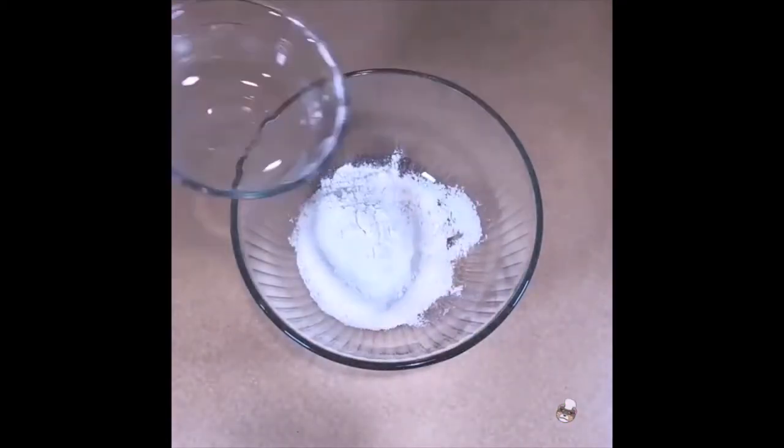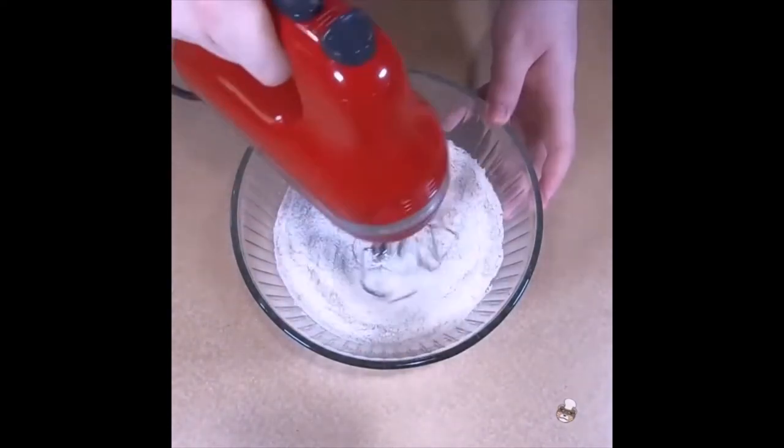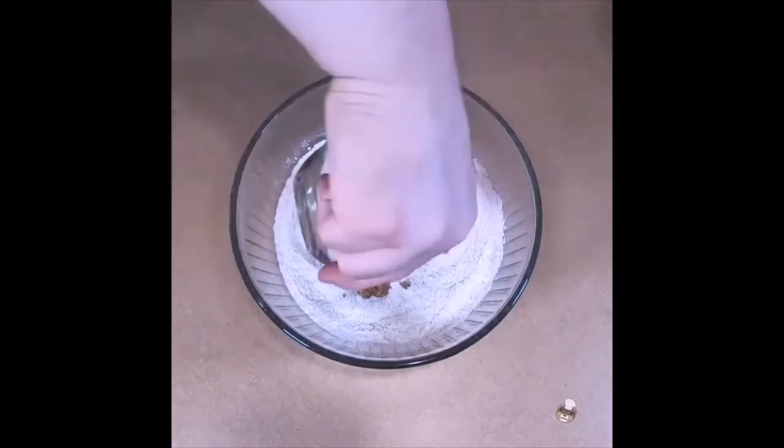To start off we need to make the sweet crostata dough. First, combine all purpose flour, rye flour — or wheat flour if not available — salt, and brown sugar in a medium bowl.